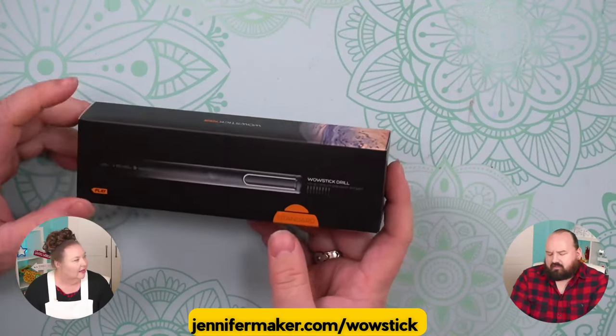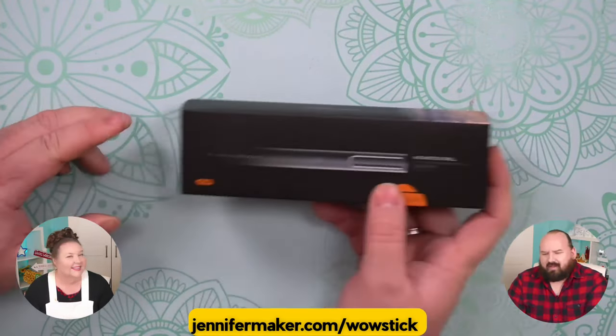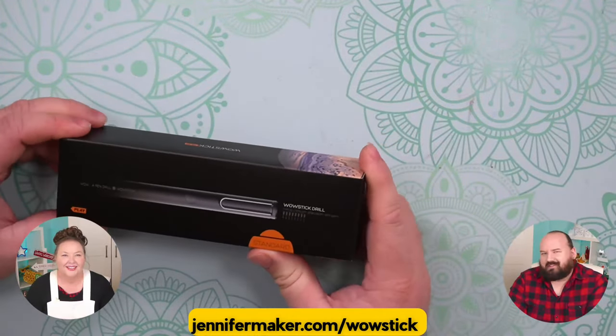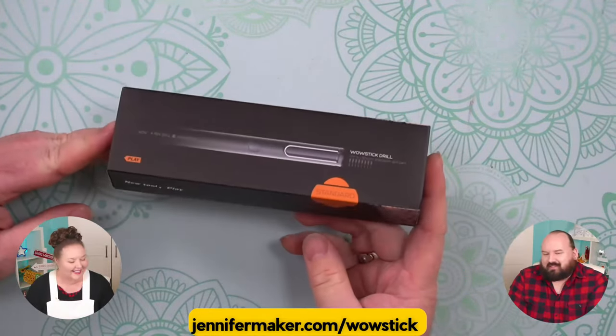I've actually had one for a while, like for personal use. I don't remember the first time — I think it was a YouTube video or something. I saw a person using one and I'm like, hey, what's that little drill on your desk? That's the size of like a Sharpie. So I was interested in that.